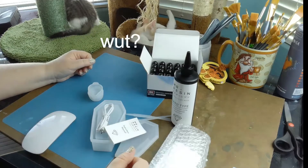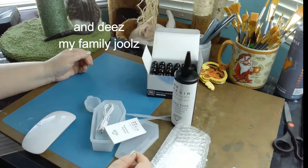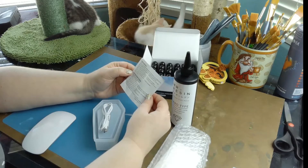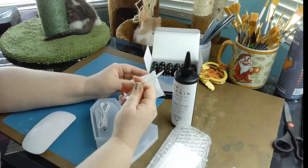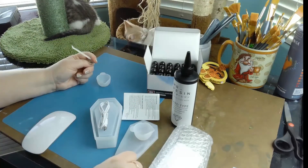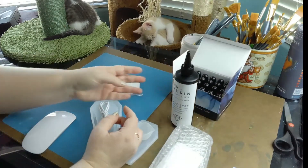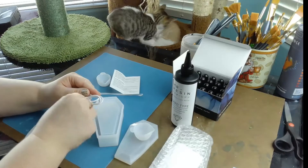Oliver is licking himself — this is a family-friendly show. Let's check the instructions. Wow, there are not many instructions at all. 'Pour slowly from the bottle to avoid bubbles. Any bubbles formed can be popped with our tools.' These are silicone tools. Is it silicon or silicone? Silicone. Could we maybe not do all the grooming right now?